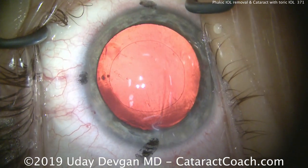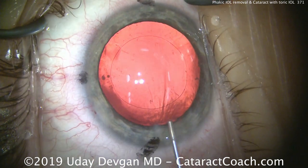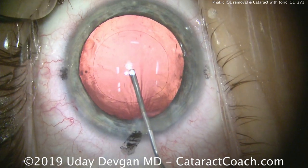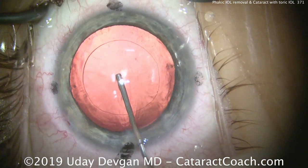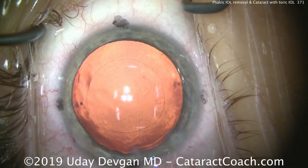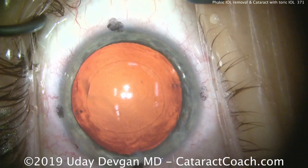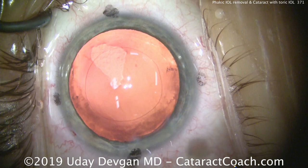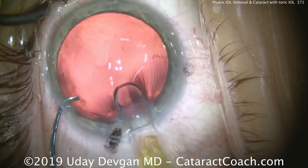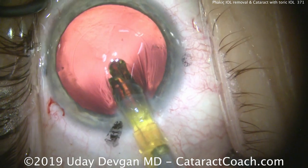Once the capsule is cleaned up, we'll fill the capsular bag with cohesive viscoelastic. You can see we have a beautifully made round capsular rhexis that's just about perfect and very well centered with respect to those Purkinje reflections, with the appropriate diameter. Here comes our IOL — we'll place that in the capsular bag. It's been preloaded by my technician, so nice and easy, we'll deliver the IOL and unfold it in the capsular bag.